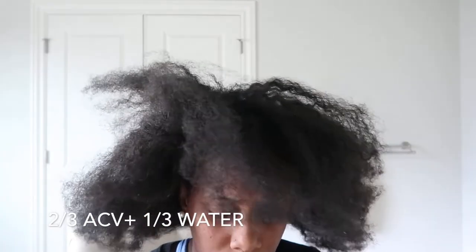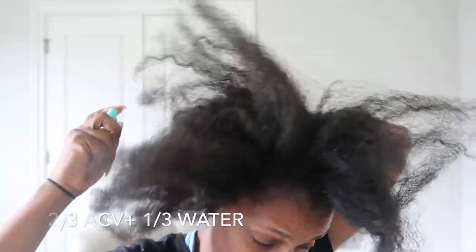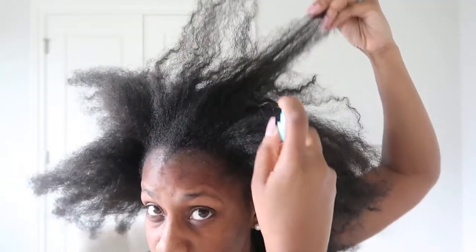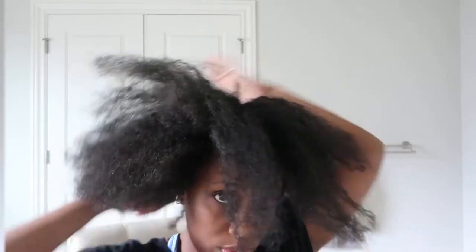Right here I have an apple cider vinegar and water mixture. I typically spray this in my hair at least once a month. This is really good for when you have any buildup or you just want to clean your hair. It allows for it to be so soft and so much more manageable. The only thing is you want to make sure that you condition after it, because it clarifies your hair and takes out anything that's in it. So I try to do this at least once a month.